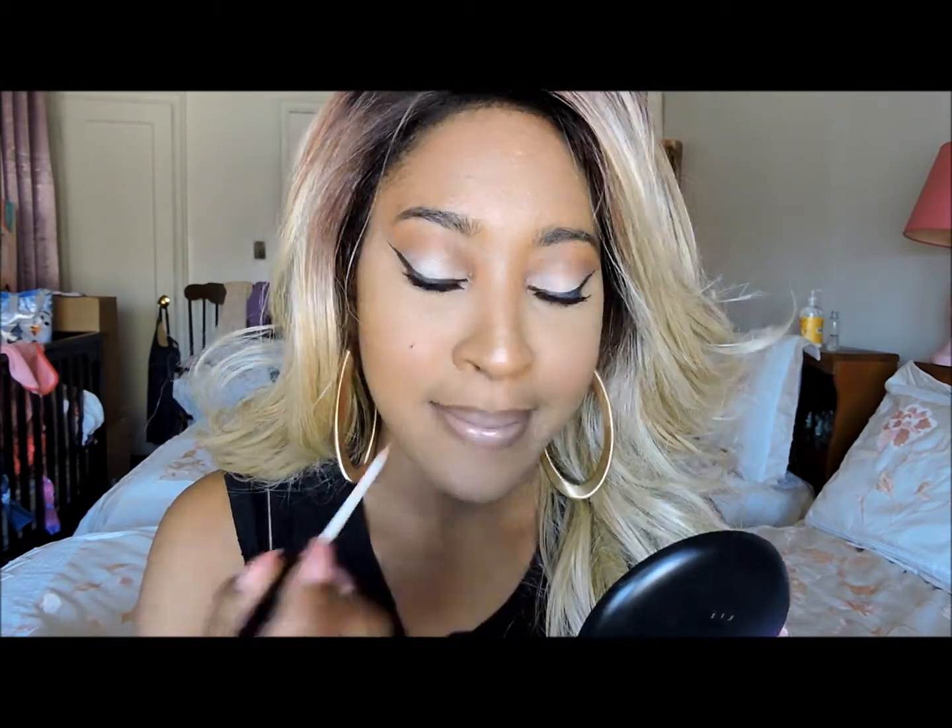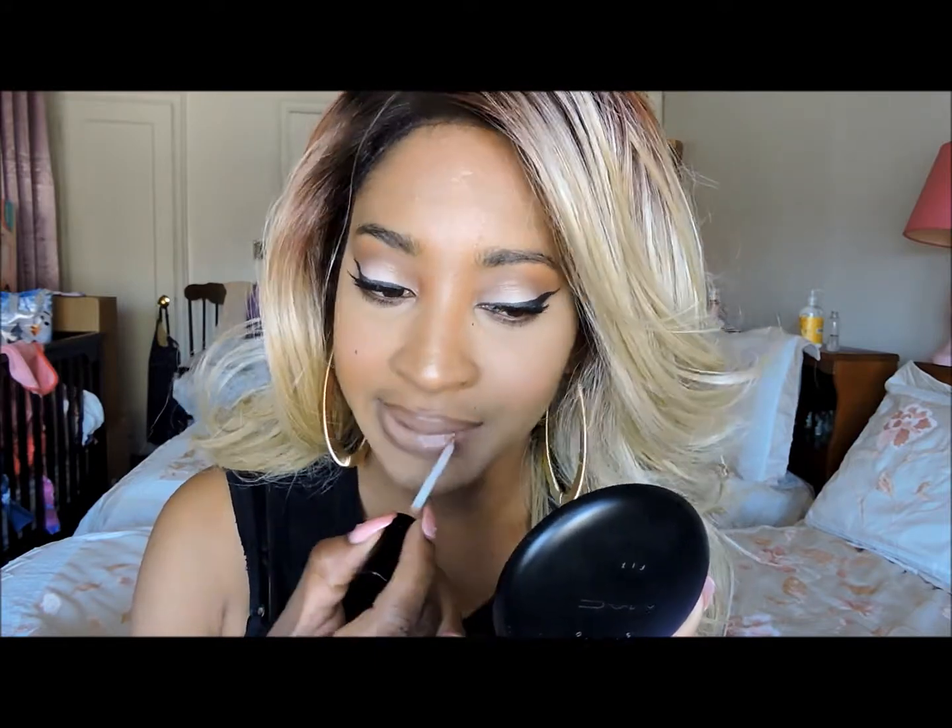Same lipstick, just a lighter lip liner, and I think it looks just as pretty. Now I'm going to apply the same Dazzle Glass gloss on top. There you go — it's just a pretty nude lip.